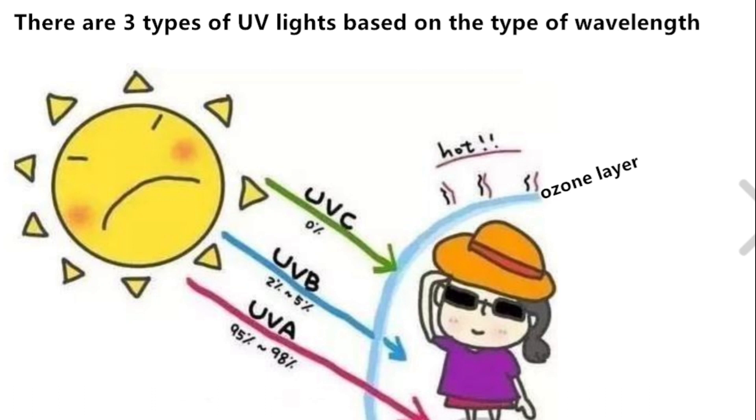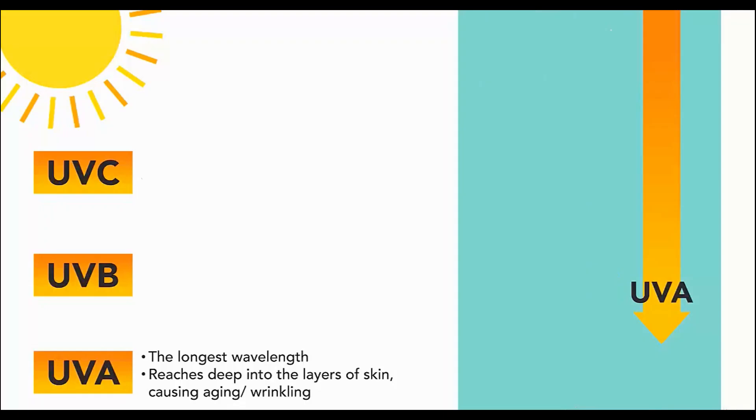There are three types of UV light based on wavelength. UVA has the longest waves and is the closest to violet light in rainbows. It darkens a person's skin and causes aging, but it is the least harmful among the three.